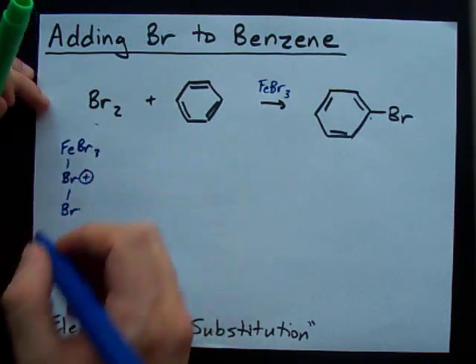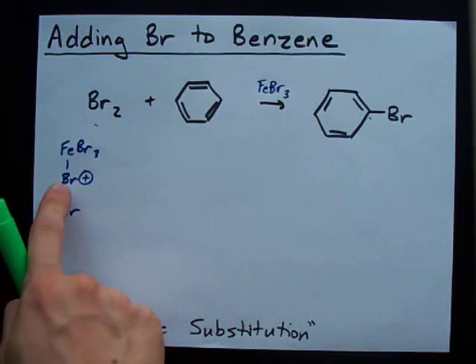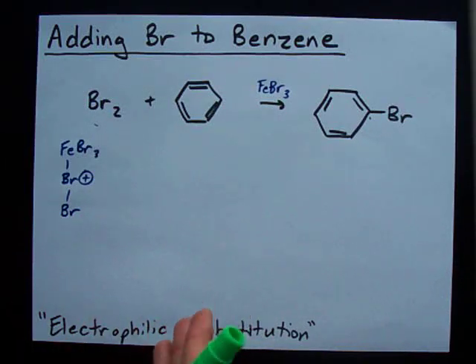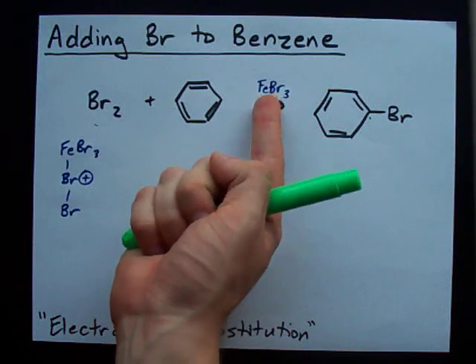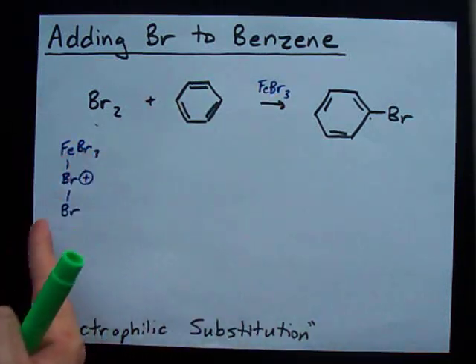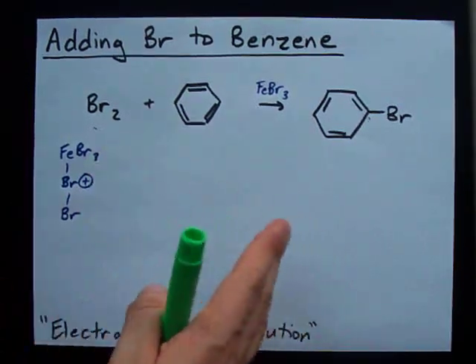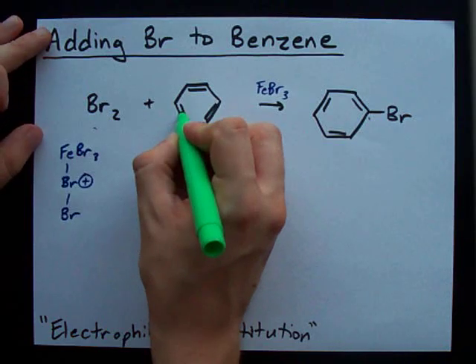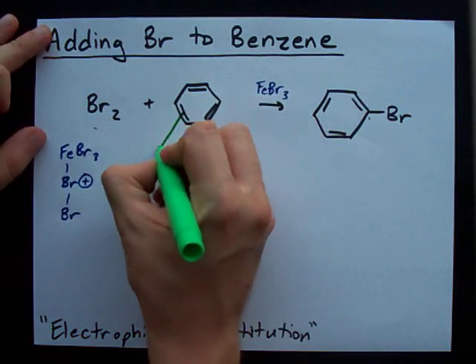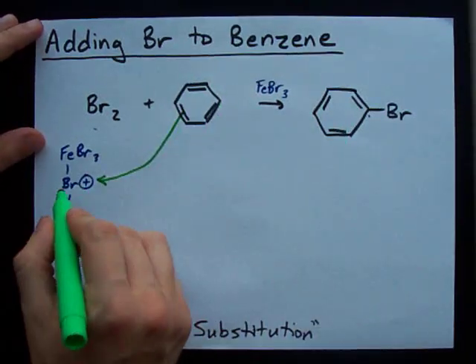And this Br has a positive charge now, because it has two bonds attached to it. I know, Br is electronegative — it doesn't usually want the plus charge. But long story short, when you have this kind of molecule happening, electronegativity just doesn't always work. Trust me. What happens is, the double bond in this benzene is attracted to that, because electrons are negative and they're attracted to positive.